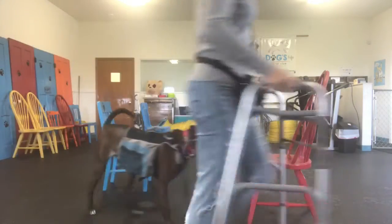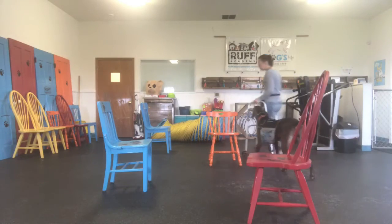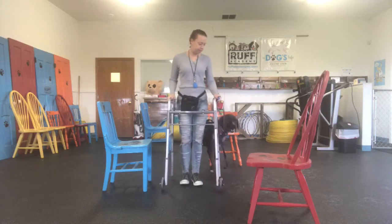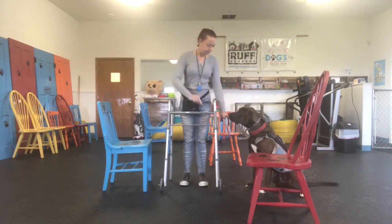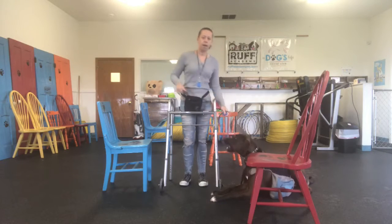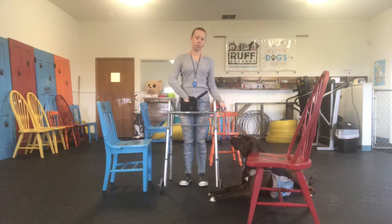He had to get used to the walker at first because it is kind of a weird item. Most walkers like this have tennis balls on the bottom, but that actually worked in our favor because every time I hit the back part of the walker down, he knows he is supposed to go into a down position.